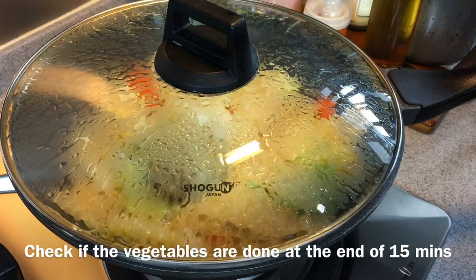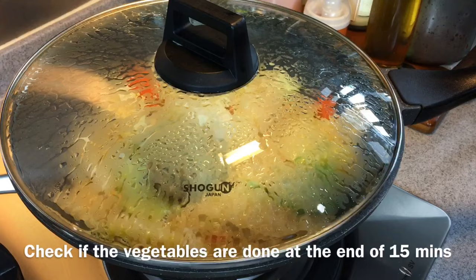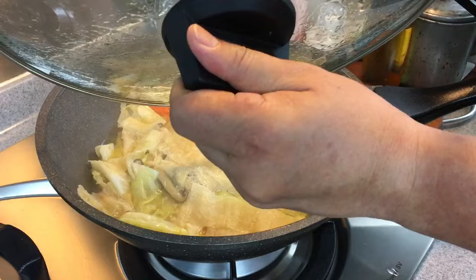15 minutes is up, let's have a look. Wow, smells really good. Now we can serve this right now, but I prefer my cabbage to be even softer. So I am going to braise this for another 15 minutes.